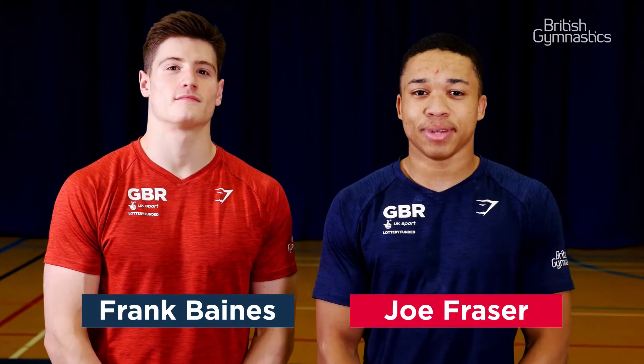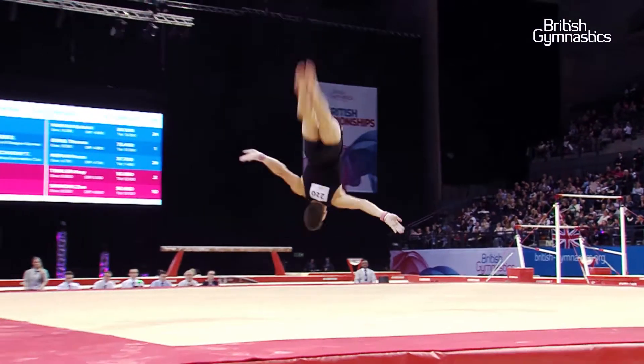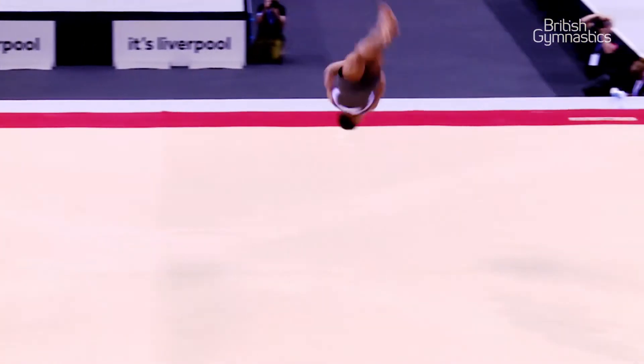Hi, I'm Frank and I'm Joe and we're men's artistic gymnasts. One of the apparatus we perform on is the floor exercise, where we have to combine lots of skills together to make a routine.